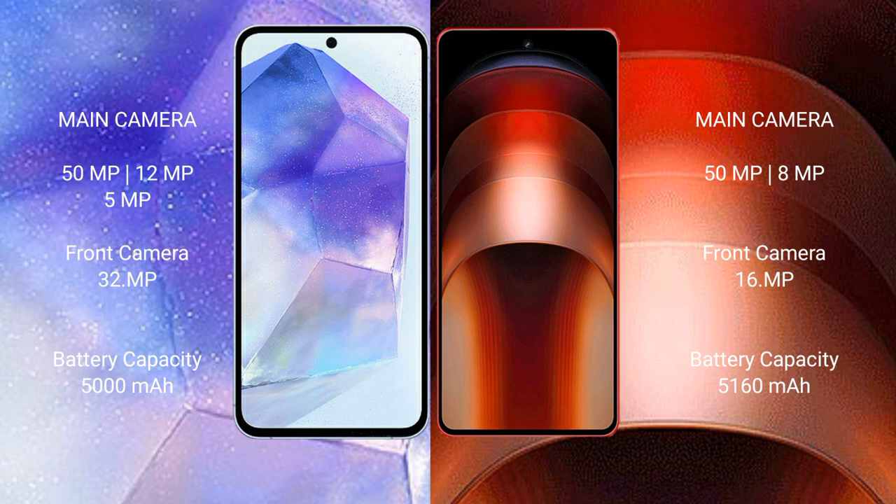The Samsung Galaxy A55 has a 5000mAh battery with 25-watt fast charging support. The Vivo iQOO Neo 9 Pro has a 5100mAh battery with 120-watt fast charging support.